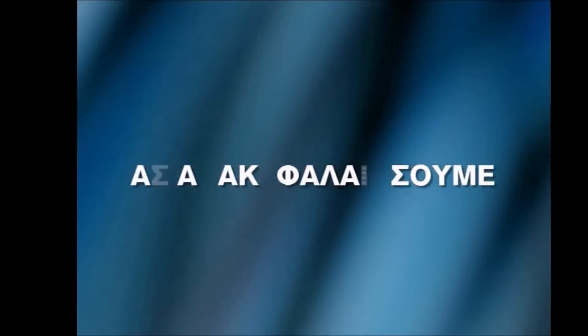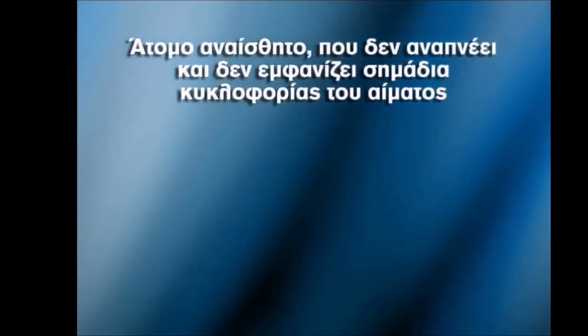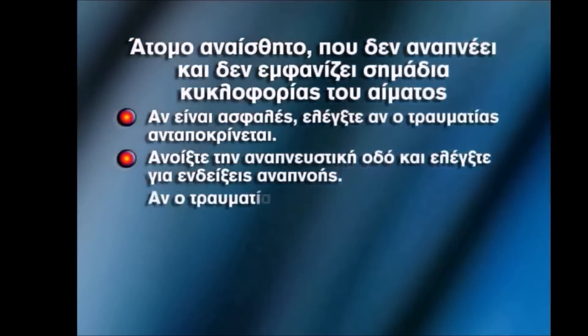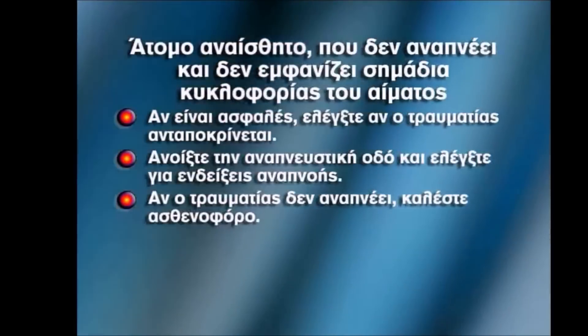Let's review. For an unconscious adult who is not breathing and has no signs of circulation, check the casualty's response, if it is safe enough to do so. Open the airway and check breathing. If the casualty is not breathing, call emergency services.